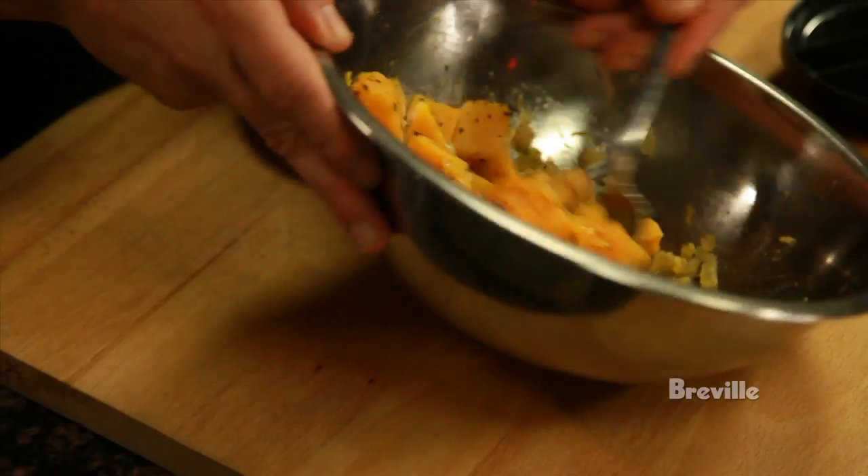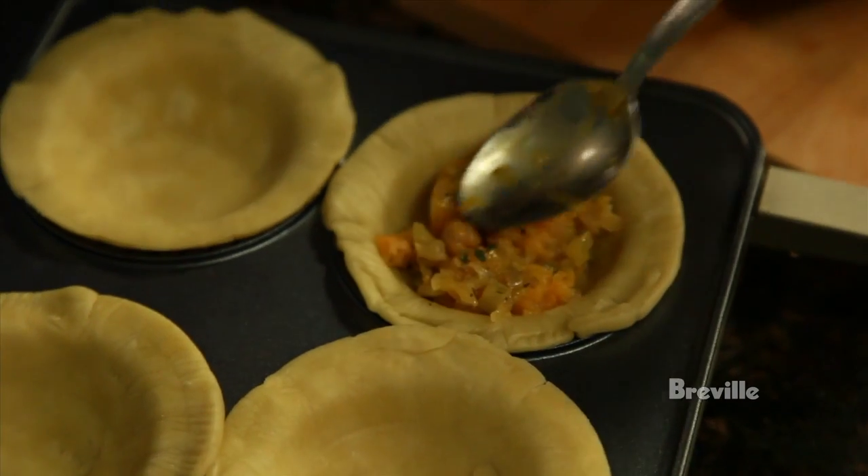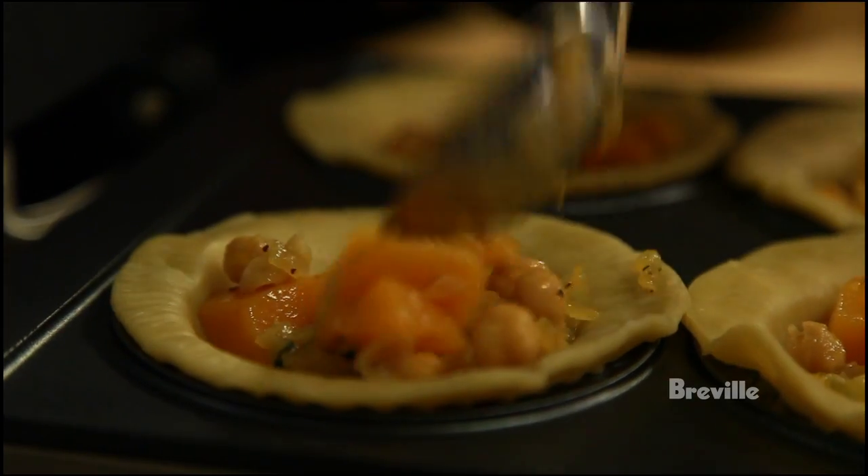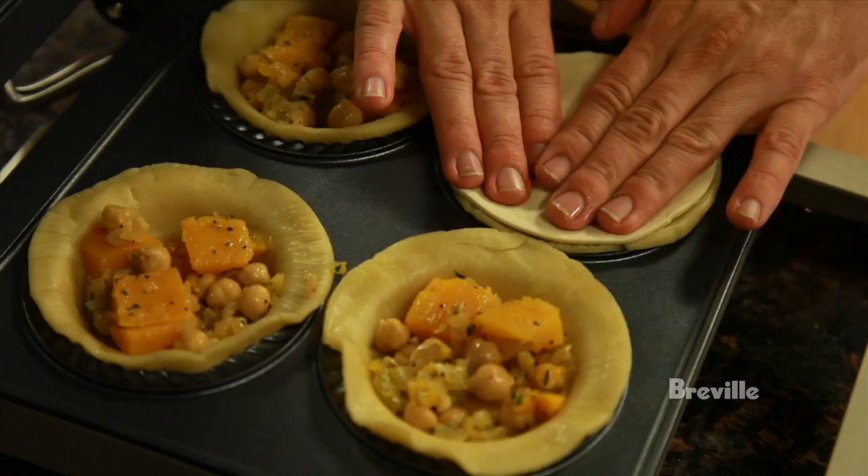Now we're going to spoon in about two ounces of filling into each pie. Try and mix a little bit of everything in there so we get a nice combination of the flavours. Now we're going to put the tops on.